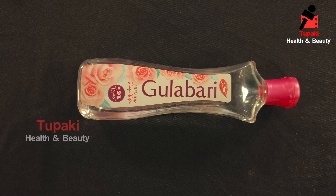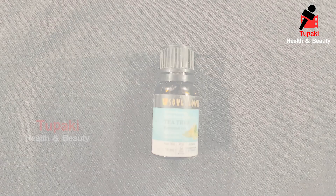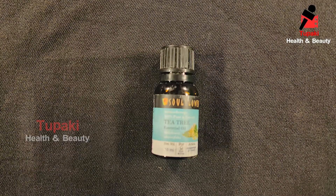First, rose water. Next, glycerin. Next, aloe vera gel. Next, tea tree essential oil.